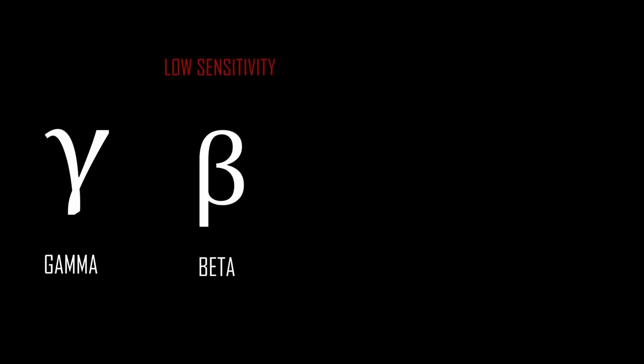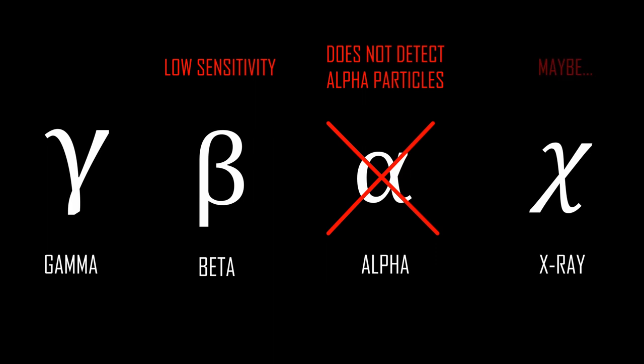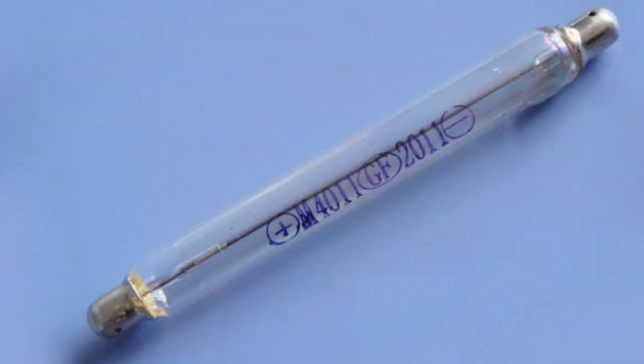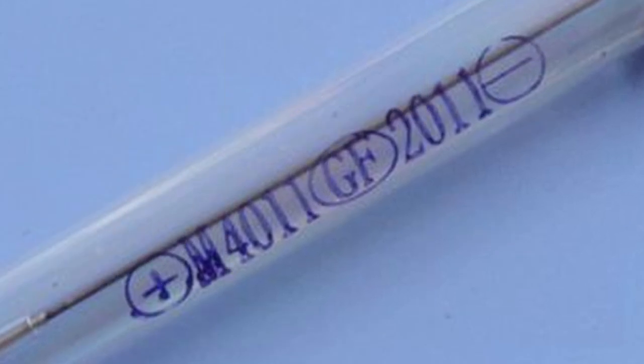This product will detect gamma rays and some beta radiation. It is not in any way able to detect alpha particles, nor does it claim to be. It does, however, claim to be able to detect some X-ray radiation, but looking at the specification for the Geiger-Müller tube, it is clear that the X-rays will need to be really high energy for this particular tube to get a good detection efficiency. The sensitivity to gamma radiation is pretty good given the low cost of the device, and clearly the design of the M4011 tube is optimized for gamma detection, at the expense of beta and X-ray radiation sensitivity.